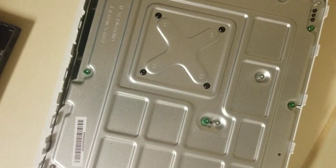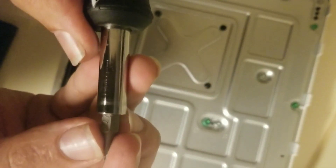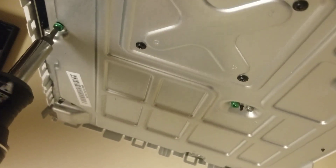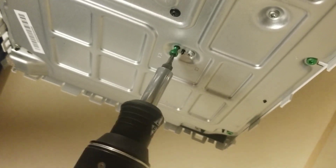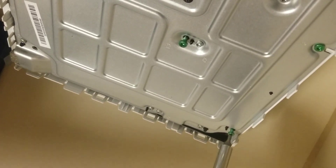Now we basically just got to make sure we've got the right torx screw, which is a T10 we're using. You're basically looking for the green screws — those are the ones that hold the system together. Green for go? I don't know if there's an easy way to remember which ones they are. I actually just recognize the screws. They used to not be painted in other systems — in the original Xbox One they were black, I believe.